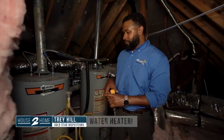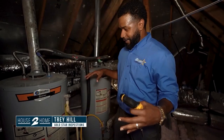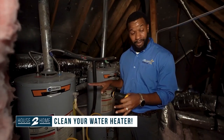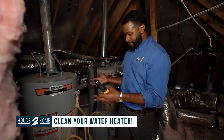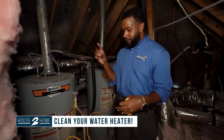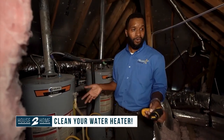So why do we have to do this, Trey? Water has calcium, all kinds of sediment in it. And if it's coming in here, it's going to just settle. As that water heats, all those deposits are going to set and sit in the bottom of your tank. That stuff can get real hard and it can actually start rusting your tank. Then you have a leak at 12 midnight — that's when you find out. So if you flush it once a year, you get the sediment out and your water heater will last a whole lot longer.